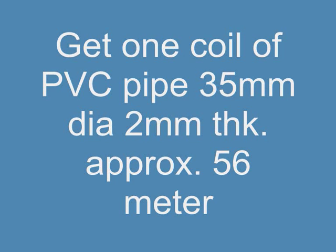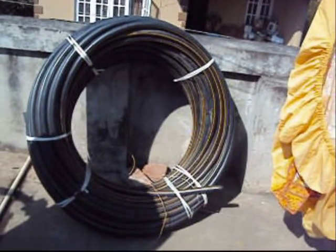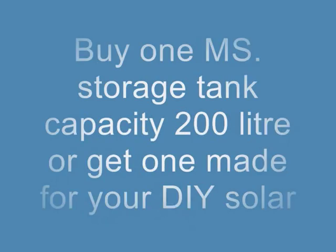Second step: get a PVC or UPVC black pipe of 35 millimeter diameter, around 50 to 60 meters in length.